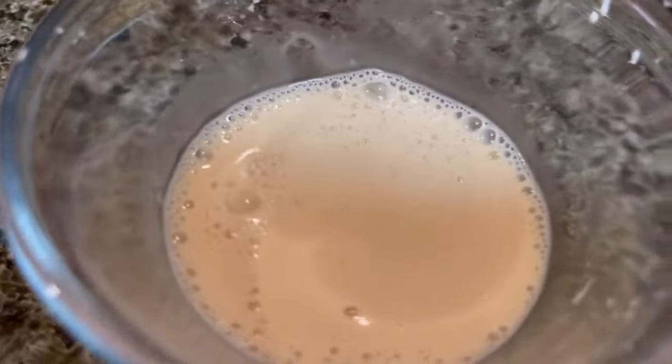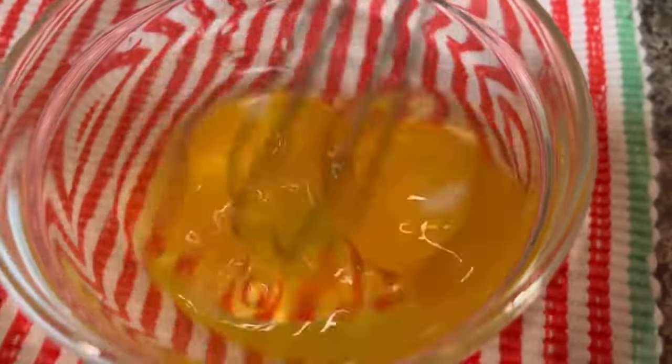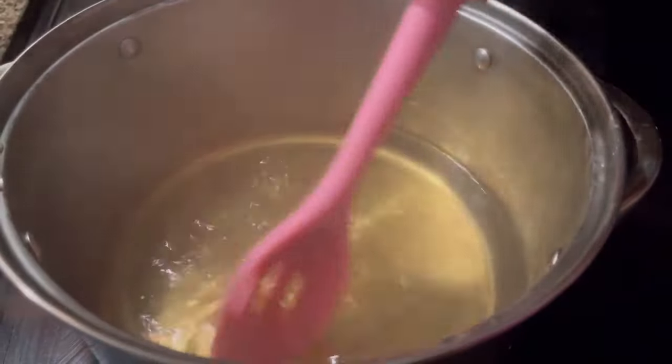How many eggs do you see right there? Comment below! We are whisking these eggs together lightly for our egg drop. Once our water has boiled, we're going to add in our thickener.